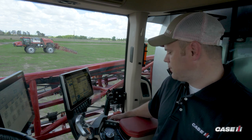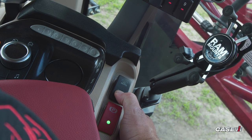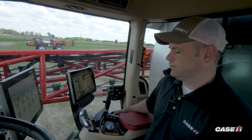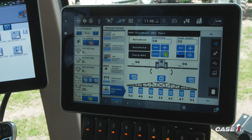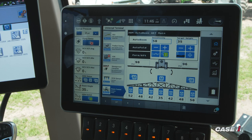To activate the folding functionality, there's a button on the right-hand console. To unfold the boom, we'll press and hold the button in the downward position. Once you see that the boom is unfolded and in the spray position, you'll see on your auto boom screen that our auto boom has been enabled and ready to be activated in the job.